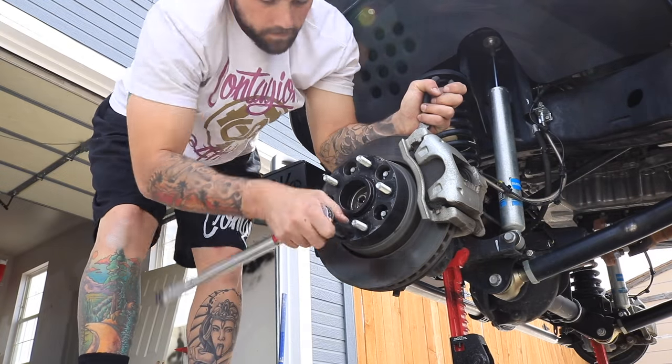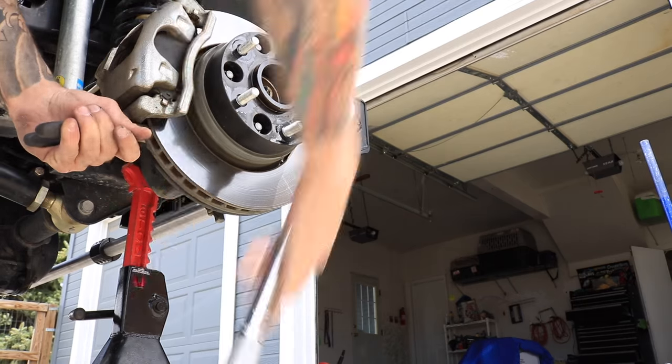Waiting for the drill to charge up so I can finish drilling the hole out for the steering stabilizer mount. While I'm waiting, I'm going to check my wheel spacer torques because I haven't done that in — it's gotta be like 8,000 miles now. It's always good to check your wheel spacer torque specs — they should be 90 to 95 foot-pounds of torque. You usually want to check them every 3,000 to 5,000 miles, but I've been lazy. Both sides are good, and I'll check the back as well to make sure we're all set.